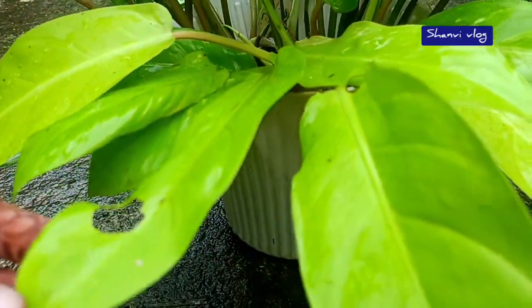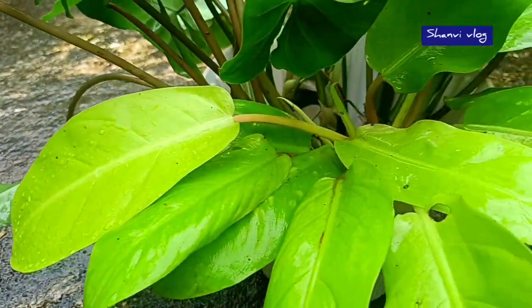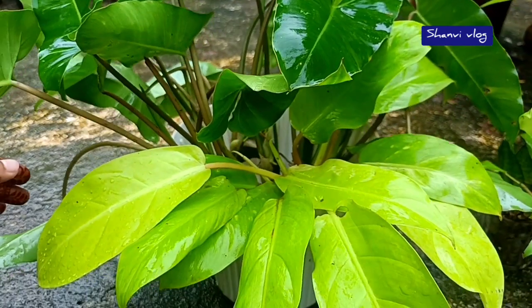This is Lemon Lime. It is a very simple variety. This is a leaf with a yellow-green, lemon-shaped leaf.